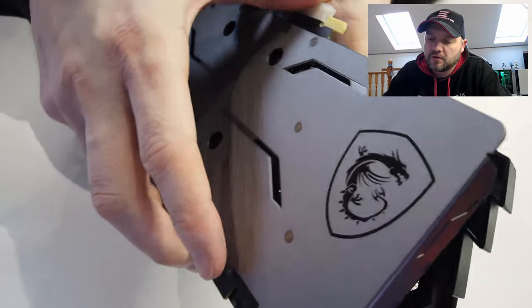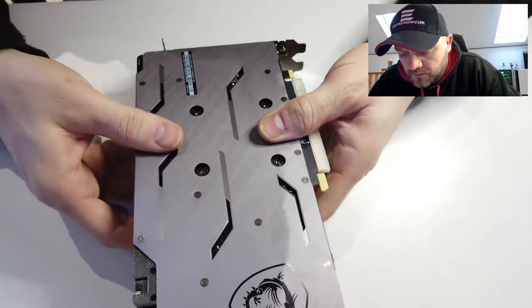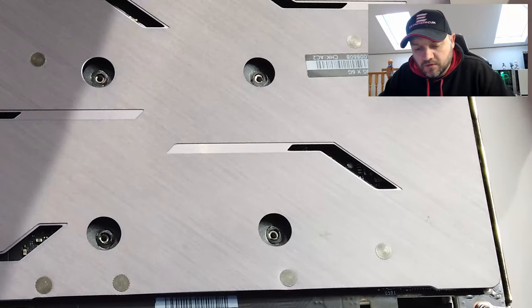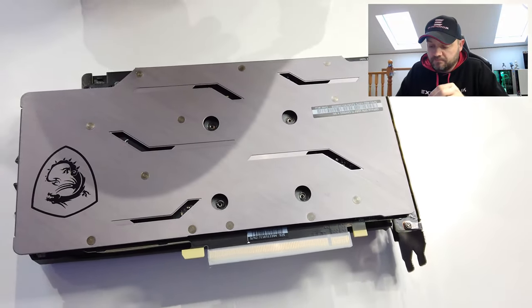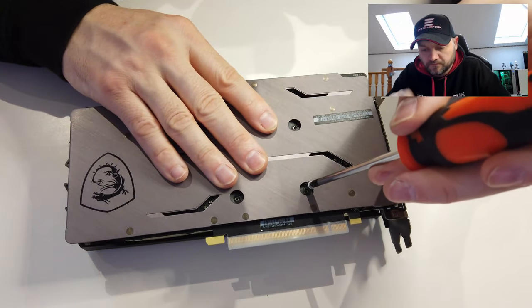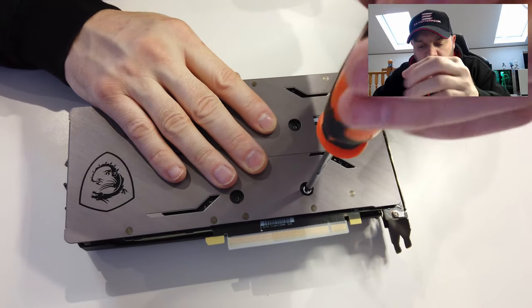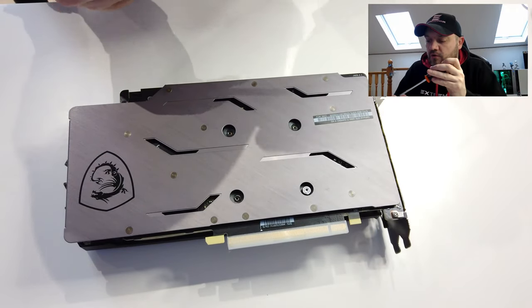When you turn it upside down you'll see the holes align. Then it's just a matter of getting these screws back in — just do them so they're slightly done up until you feel some resistance, and then go corner to corner.